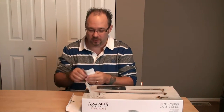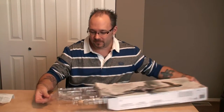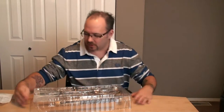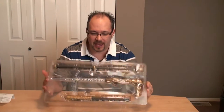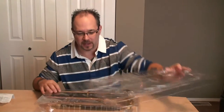The obligatory safety warning — don't poke your eye out with sharp, pointy objects. As you can see, it comes in three pieces: the scythe portion, the sword portion, and the main body of the cane.